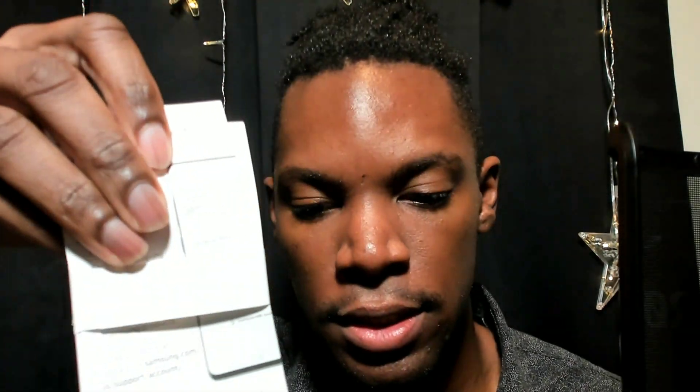So, here are the manuals. This is just terms and conditions. Leaflet. Not much of a smell to it.